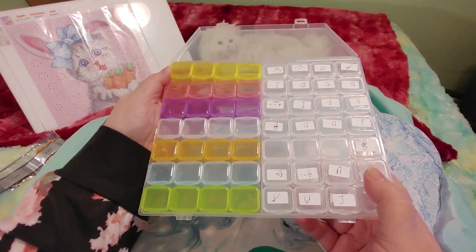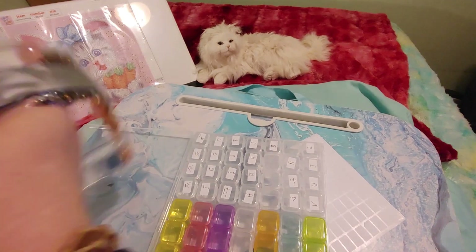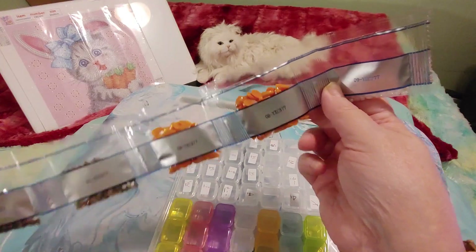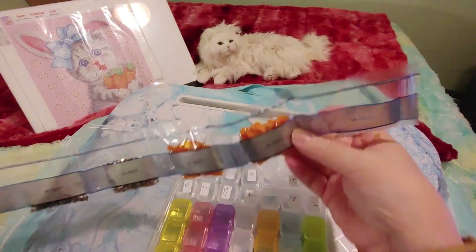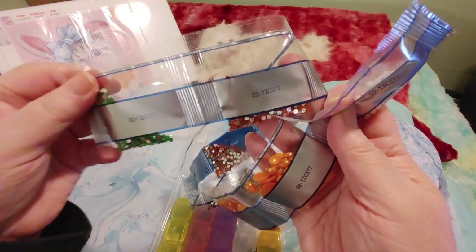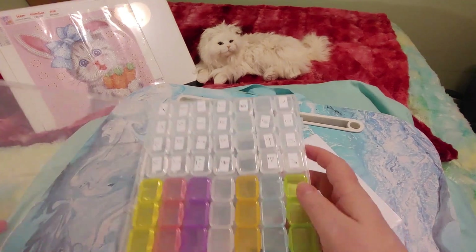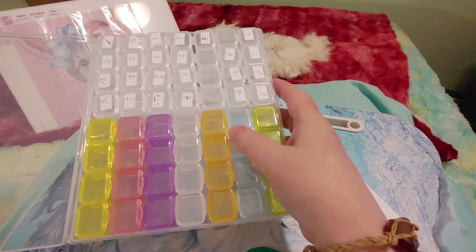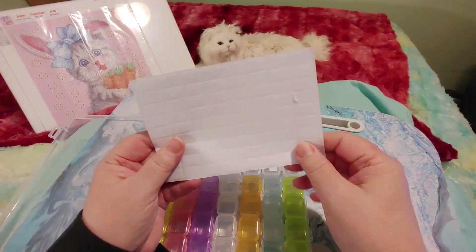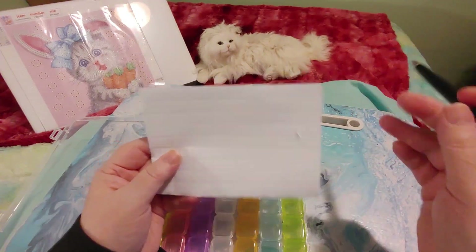I have these little small containers ready because there are only nine colors, I believe. Some of the colors are the bigger diamonds so I might not even put them in here — I might just work right out of the bag. But for the smaller ones I do like to put them away. So we are going to put these into these containers and I'm going to be working with the colorful side today. I have some stickers and I have a pen.